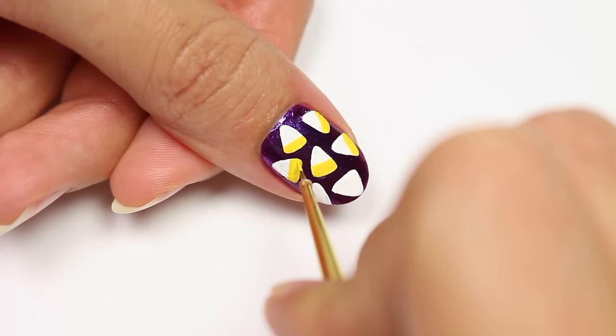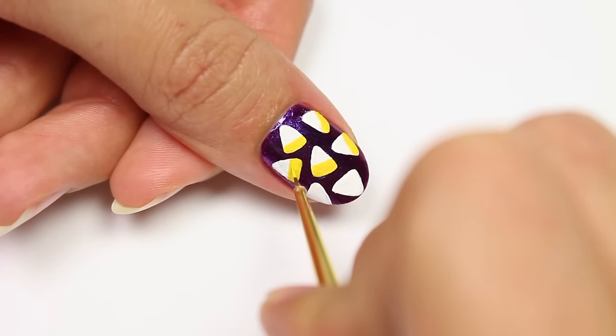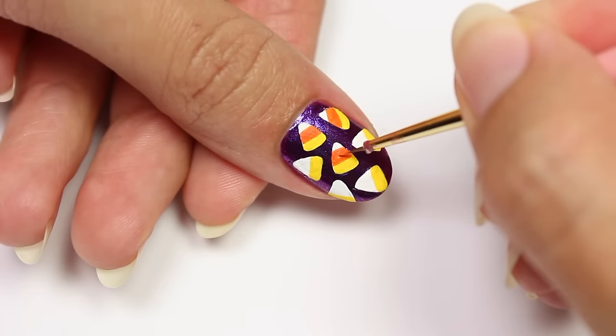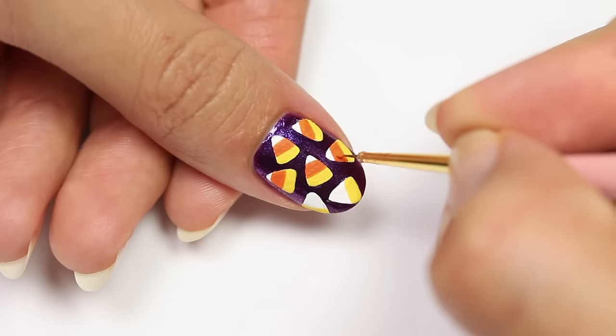Now I'll fill in the middle section with the orange paint, leaving white at the top to complete the candy corn look.